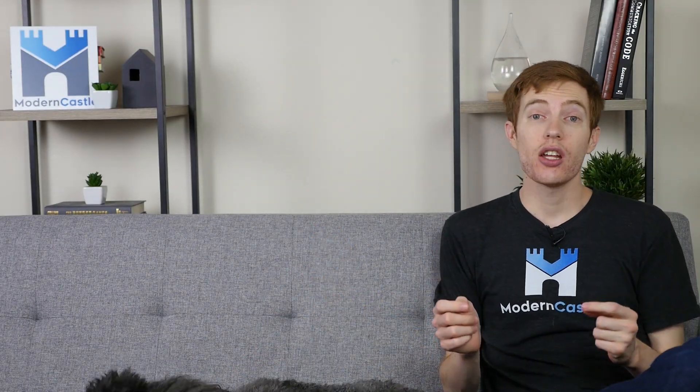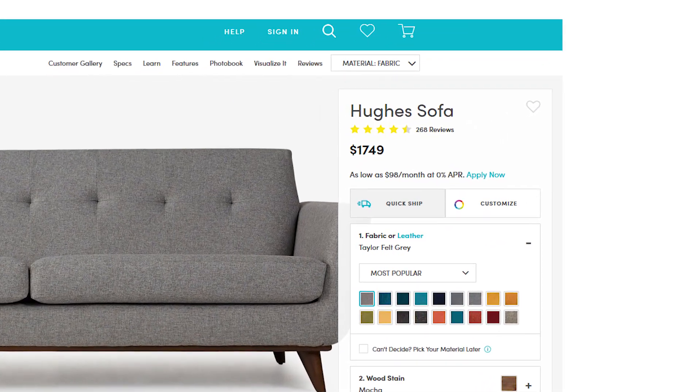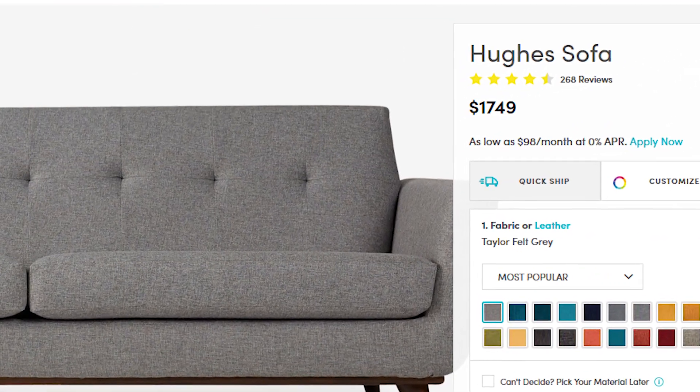Perhaps the biggest con to the Joybird in general is simply the delivery time. Whether you choose full service or curbside, it will take four to seven weeks for your couch to arrive after ordering. Pricing on the Hughes sofa is around $1,750, but can be more depending on your exact customizations. Additionally, Joybird offers a 365-day trial period. However, if you want to receive 100% of your money back, you will need to submit that refund within the first 14 days. After that, you can still get a refund for the couch, but you will have to cover the return shipping costs.